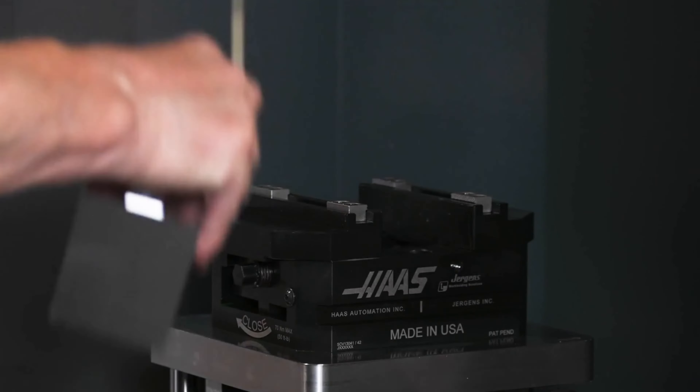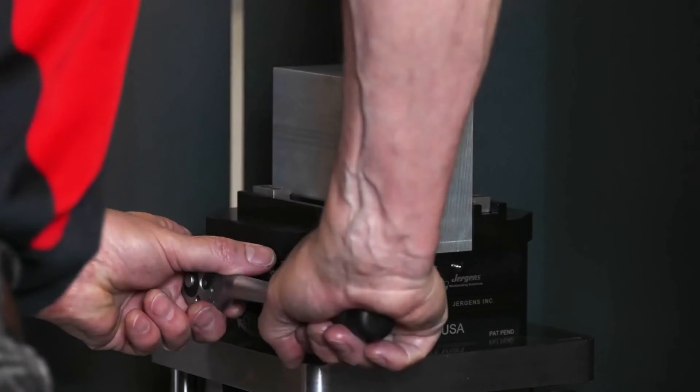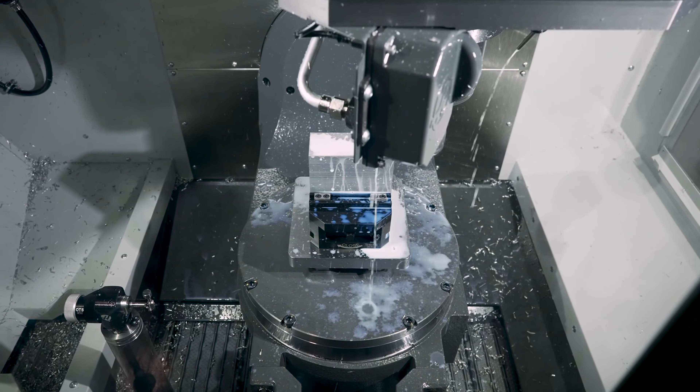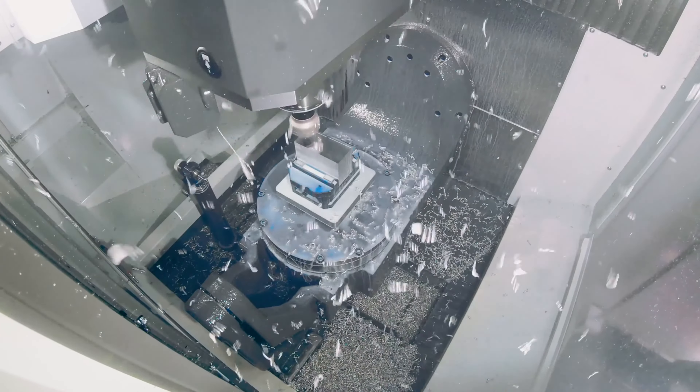But when I'm using machinable jaws, I'll usually pick the Haas by Juergens since it features both a quick-change jaw system and jaws that are reversible so you can utilize both ends of the jaw.